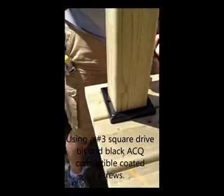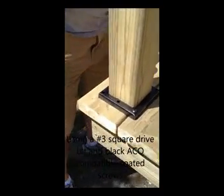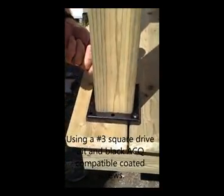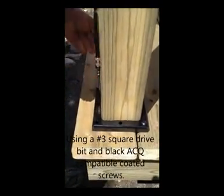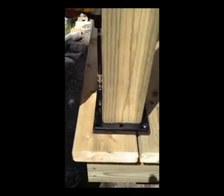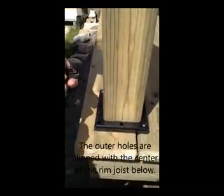Drop a chalk line around the perimeter of the deck at one and five-eighths inches to accommodate the one-inch overlap of the deck boards. This ensures the holes in the anchor are perfectly centered with the center of the joist.